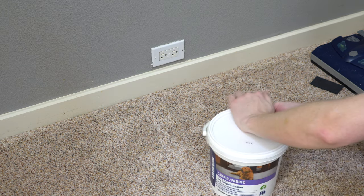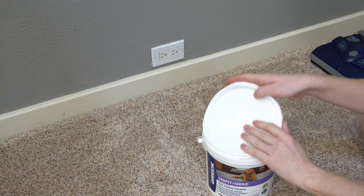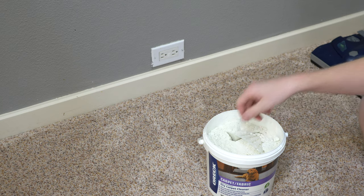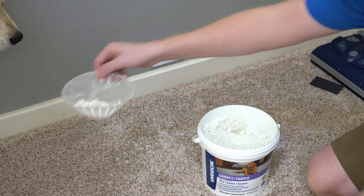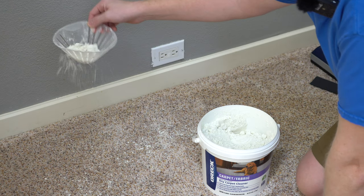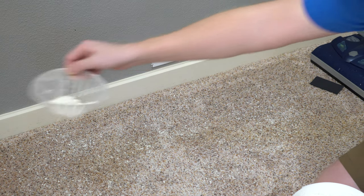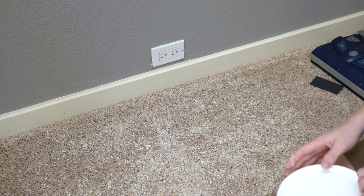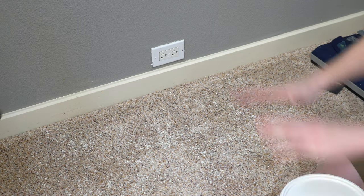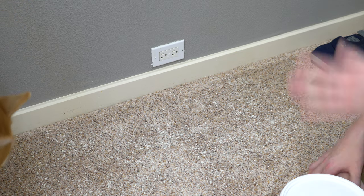Next, we're going to open the carpet powder, and you want to make sure you seal this up real good afterwards. Here's the carpet powder itself — you can see it's just a white dust, and you just want to sprinkle it evenly. They say no more than a quarter apart. Now it's time to work it in. They say to do a 4x4 area at a time; I generally do the whole room I'm doing and then work it in.